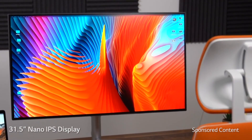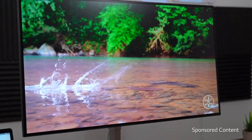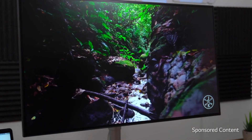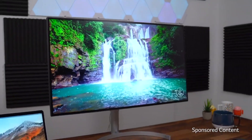This is a 31.5-inch Nano IPS 4K monitor. It does have HDR capabilities, adding to the already broad contrast ratio. It also gets up to 450 nits of brightness, and if you're looking to mount it, it does have VESA support.